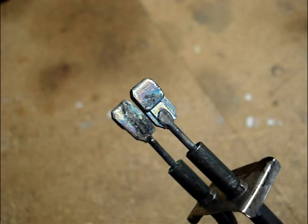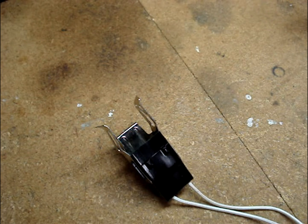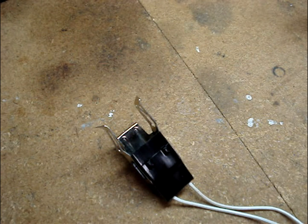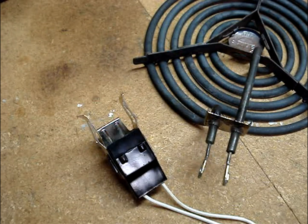Examine the terminal ends of the surface element. If they are pitted and blackened, it's likely that the receptacle block is worn and the connection between the surface element's terminals and the receptacle block's terminals are loose. Here are the terminal ends of a new surface element for comparison. Loose connections cause arcing and damage to both the receptacle block and the surface element.